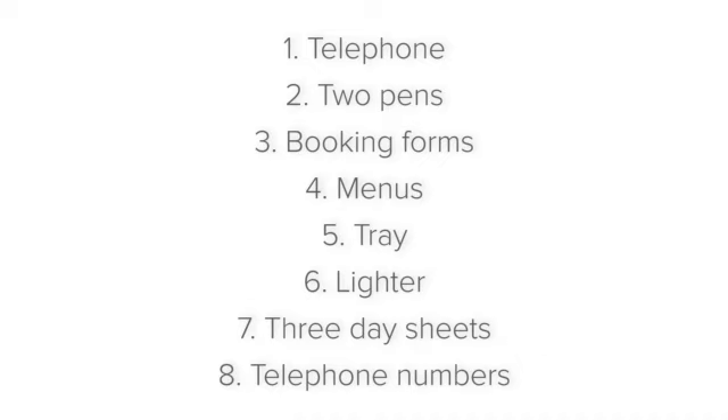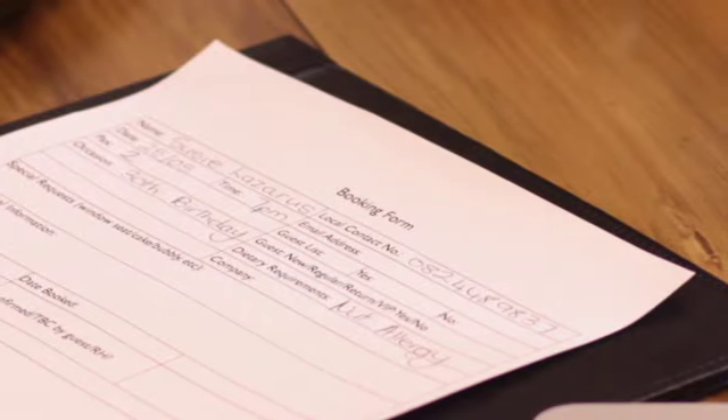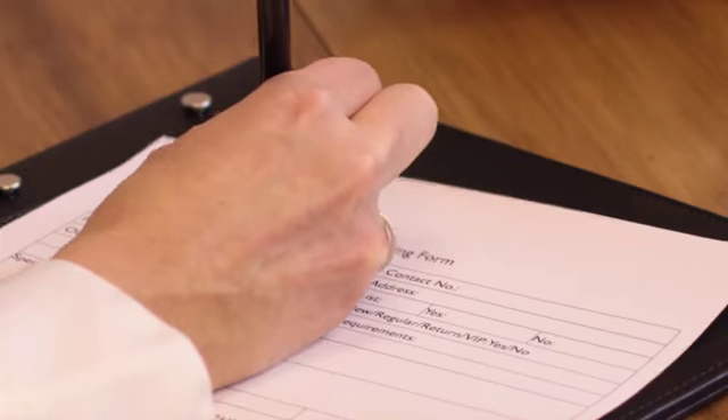After that comes booking forms. If your establishment uses paper booking forms, ensure that there are enough printed out at the hosting station. If a guest phones to make a reservation, you will then be able to write down the information in the correct format, ensuring that you have all the relevant information.